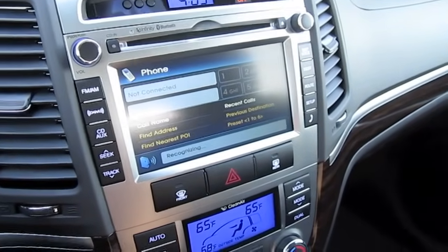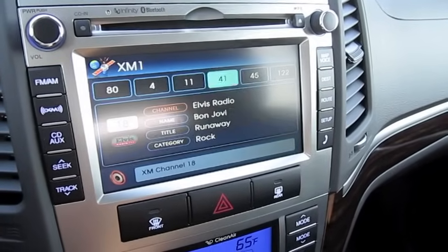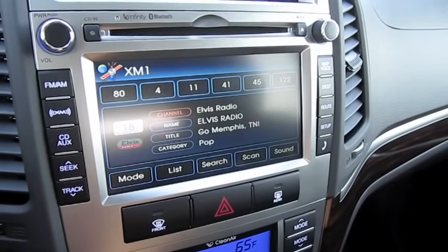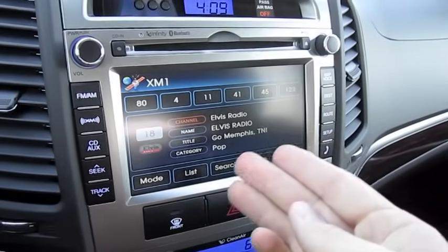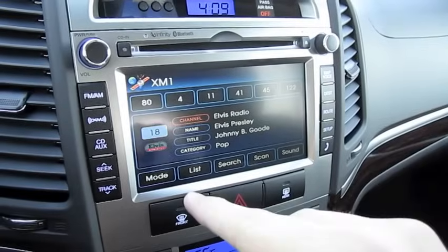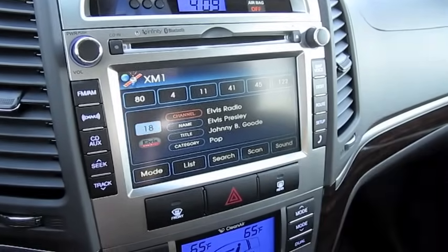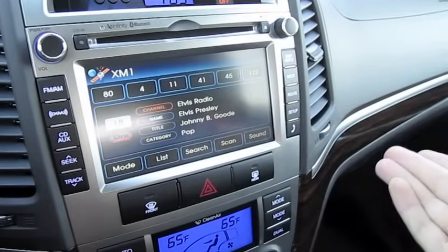XM channel 18. As you can see, you have a list of voice commands that you can use with the system as well — whether it be for the navigation, the radio, your telephone, or voice dialing. Everything is listed in the owner's manual.